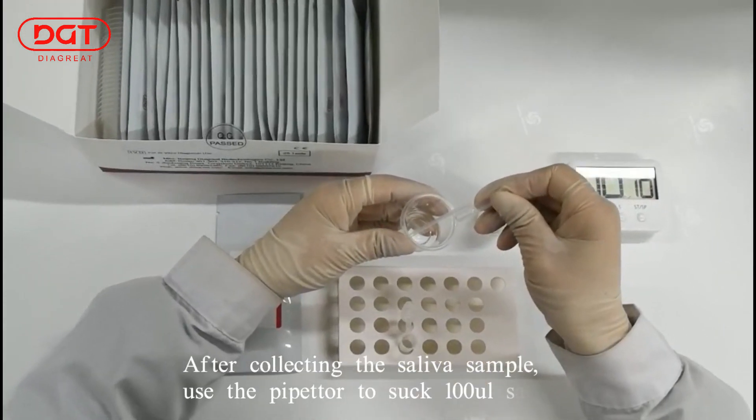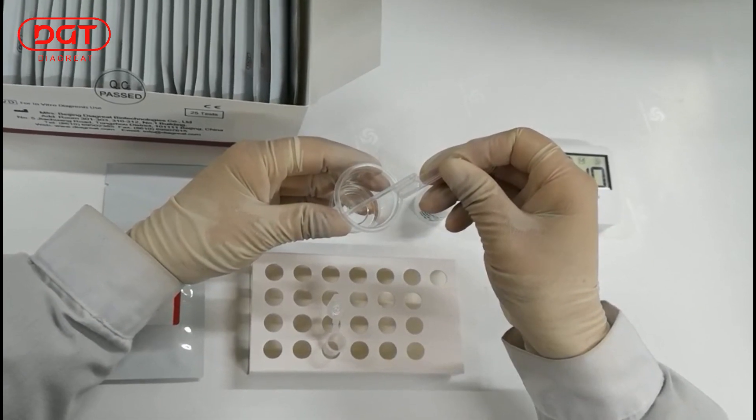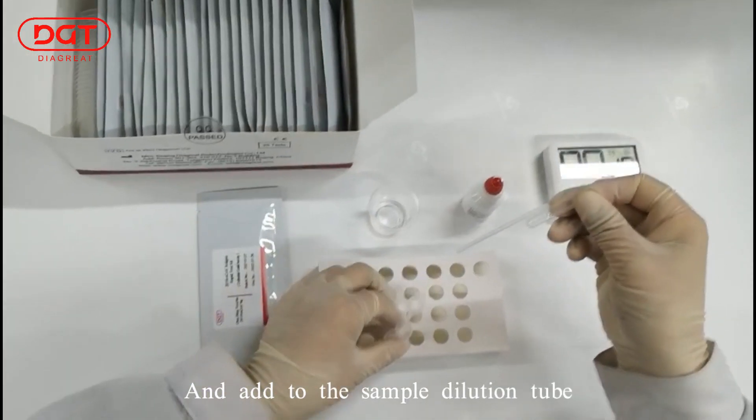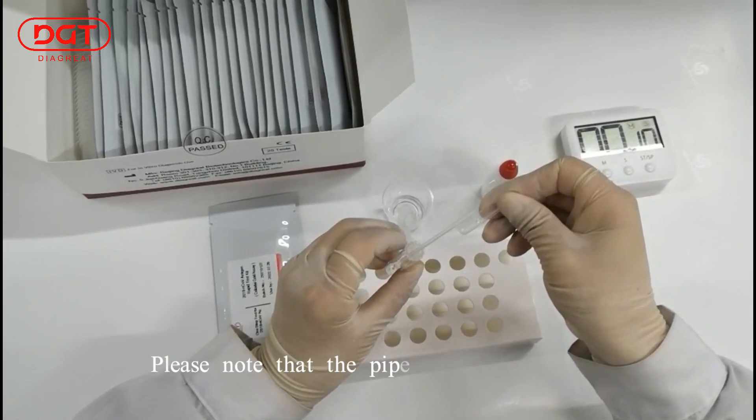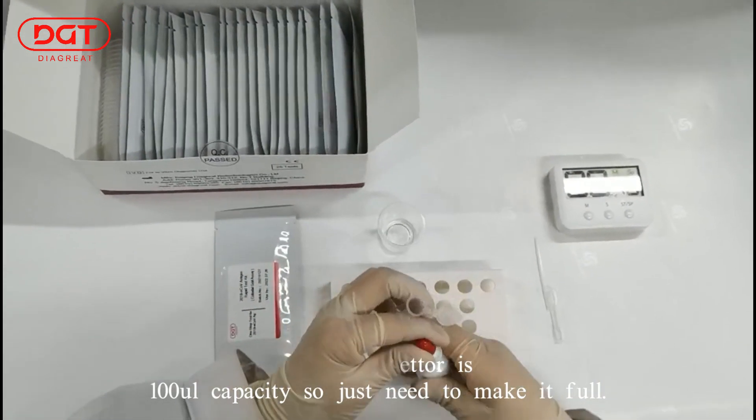After collecting the saliva sample, use the pipette to suck 100 µL sample and add to the sample dilution tube. Please note that the pipette is 100 µL capacity, so just fill it completely.